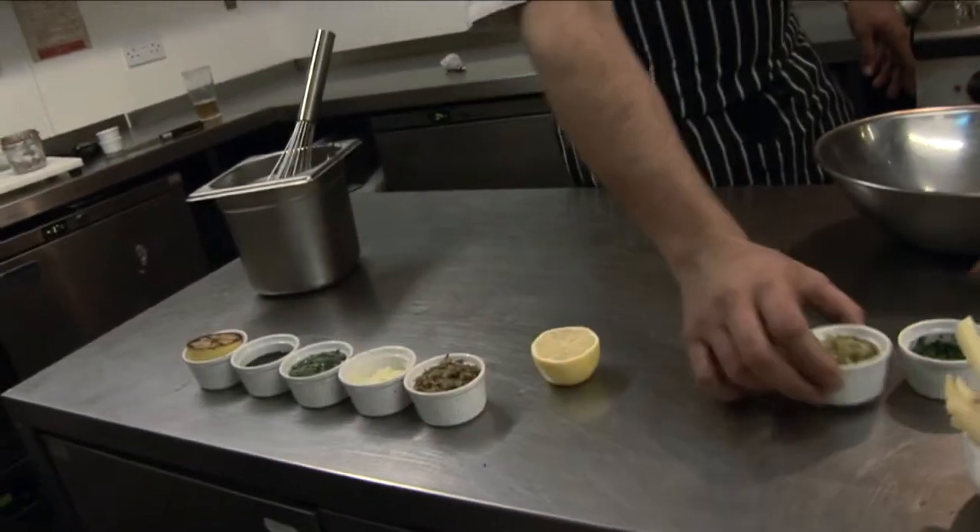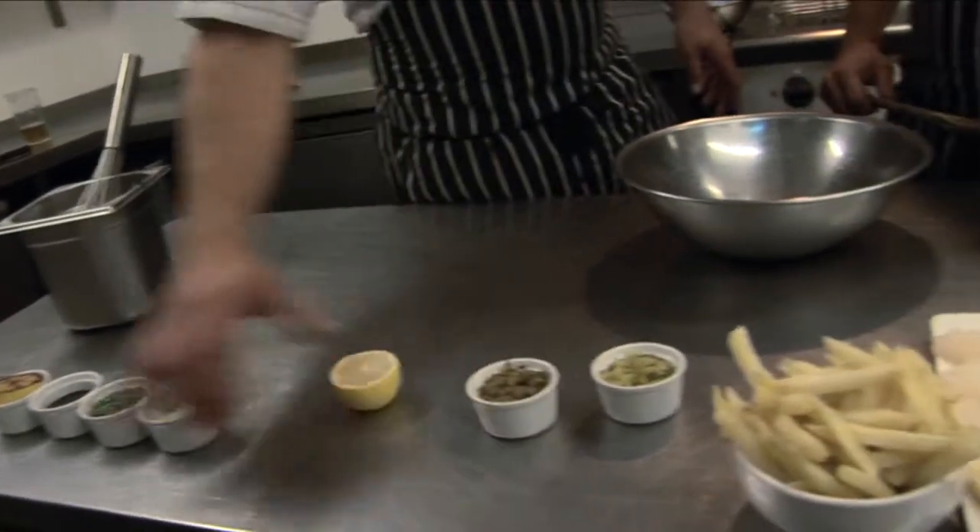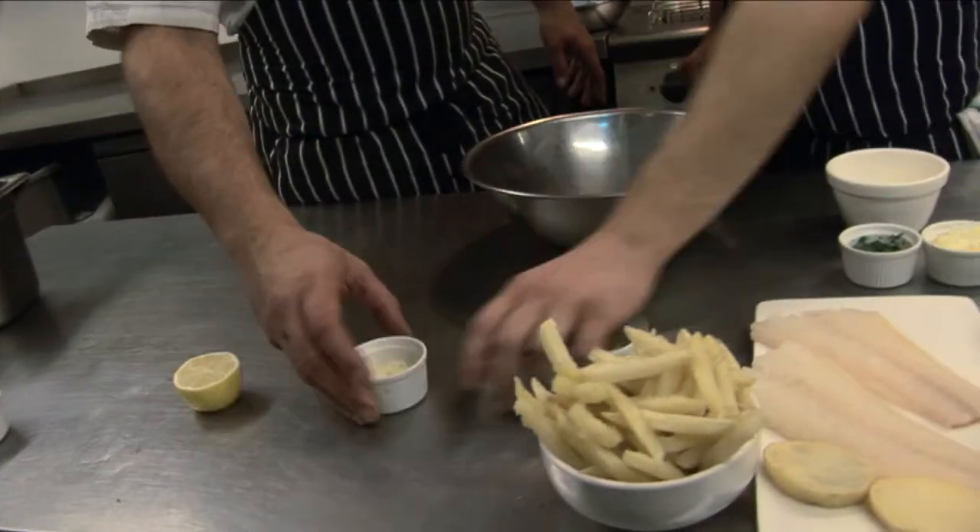Okay, now we're going to make some tartar sauce. We've got some mayonnaise, some hard-boiled egg, dill, parsley and tarragon, some nicely chopped gherkins, some capers and some diced shallots.